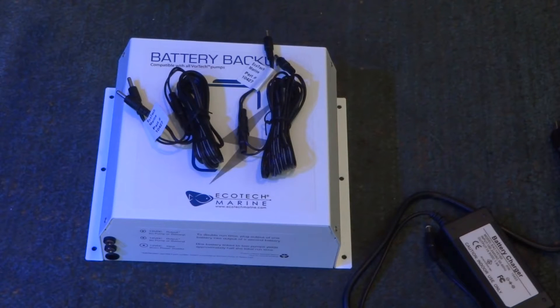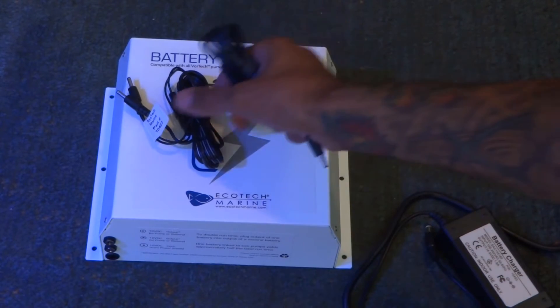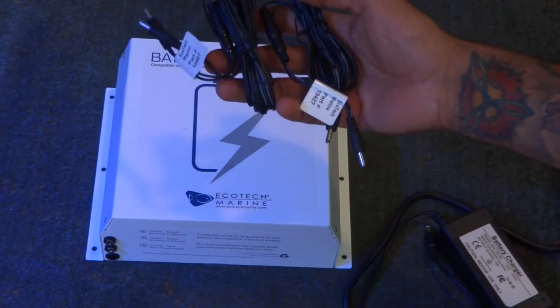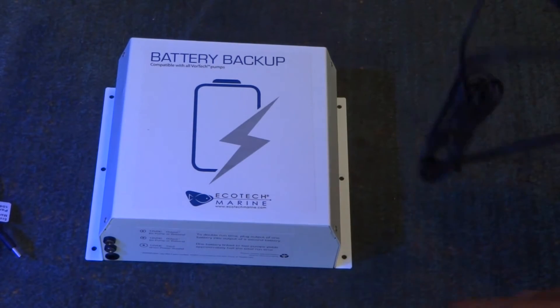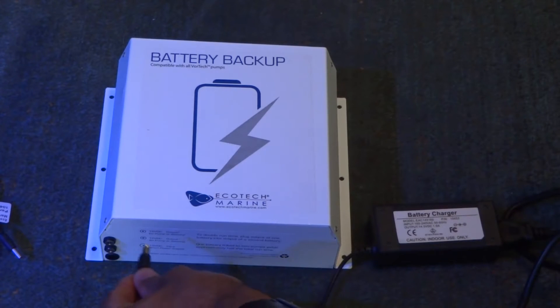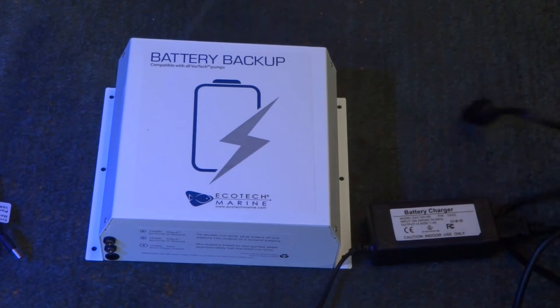Let's go over what you get when you purchase the EcoTech battery backup. It's very simple: you get the backup system itself, two cords to plug in two separate EcoTech series pumps — in my case the MP-40 and later the MP-10 — and then the power supply. One end connects at the bottom of the unit and the other end goes into the wall.